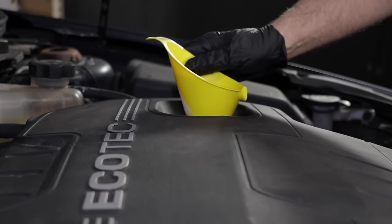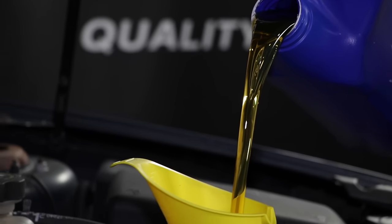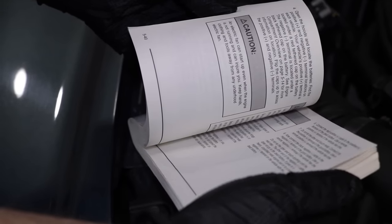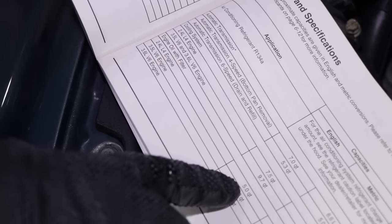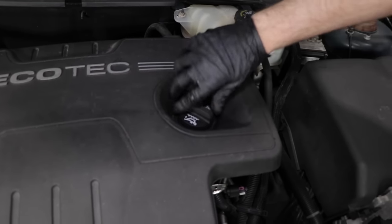Now that you've drained the oil and changed the filter, it's time to add the oil. You can use conventional or synthetic motor oil — I prefer synthetic oil, and some vehicles require it. Check your owner's manual for the amount and the type. Don't forget to put your cap back on — that would be bad.